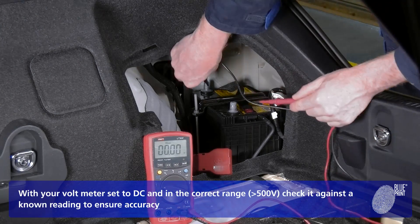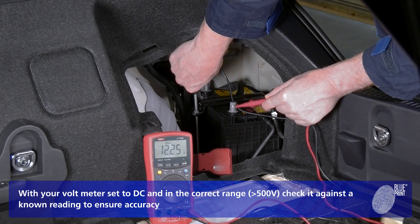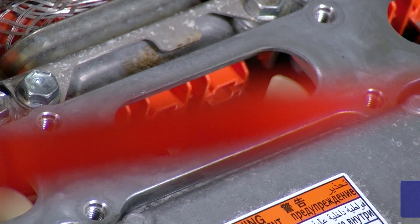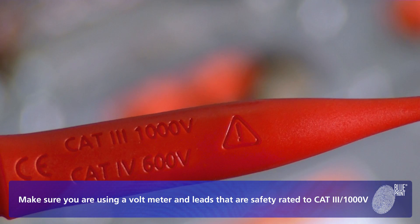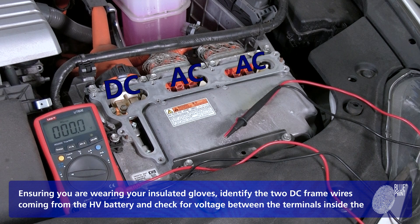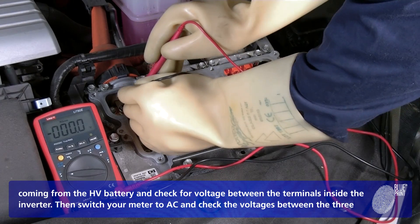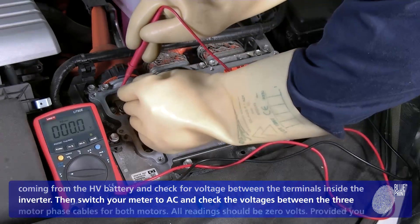With your voltmeter set to DC and in the correct range, check it against a known reading to ensure accuracy. Make sure you are using a voltmeter and leads that are safety rated to CAT 3, 1000 volts. Ensuring you are wearing your insulated gloves, identify the two DC frame wires coming from the high voltage battery and check the voltage between the terminals inside the inverter.